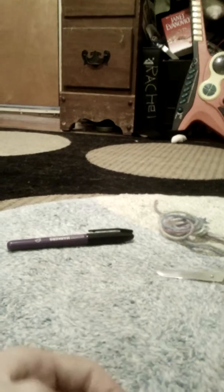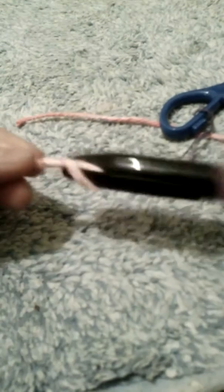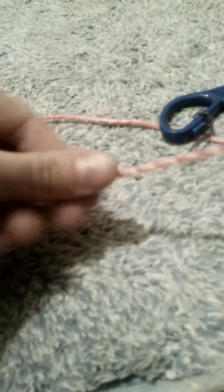After you match them, you just flip them together. Then what you do — the reason why you use this tool is because you have to make a little loop and then loop it in here, just a little bit, and start twisting like this.